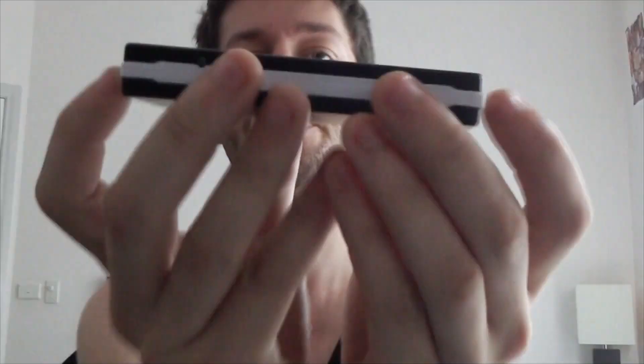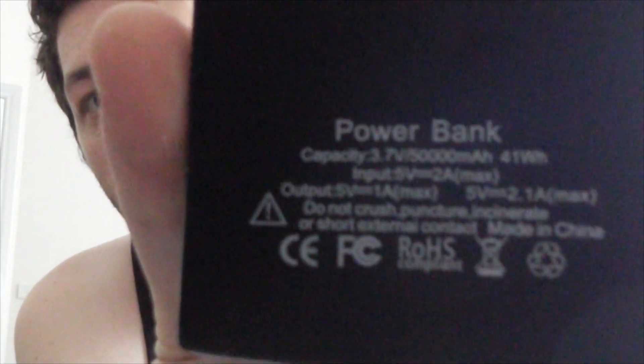I recently purchased a solar battery power bank off eBay and I thought I'd do a review on it. It's advertised as 50,000 milliamp-hours, which I highly doubt — I think it's too small and the technology just isn't there for this size to be that powerful. Towards the end of the review I'll take it apart and look at the battery packs to see what they're really packing. The back just says power bank capacity 3.7 volts, 50,000 milliamp.